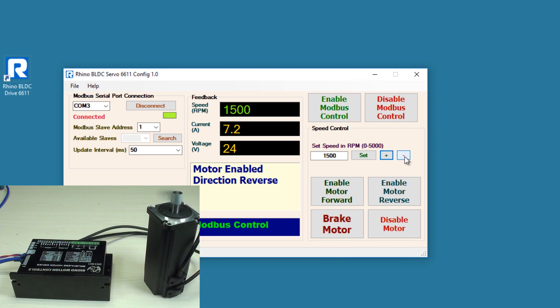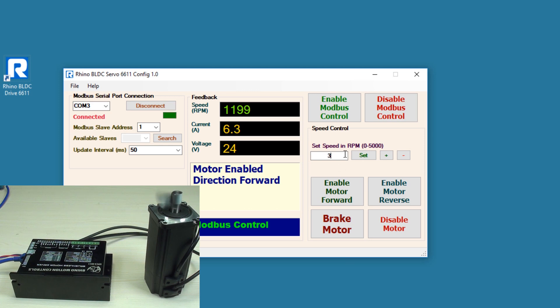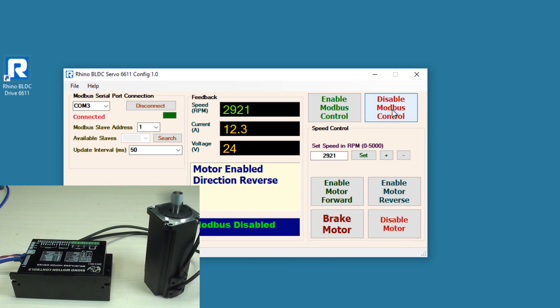The minus sign decreases the speed by 100 RPM. To apply the brake, click 'Brake Motor' — you can see the motor stops. Now enabling the motor again, I am setting the maximum RPM and clicking Set — you can see the motor moving at 3000 RPM. To disable the motor, click 'Disable Motor'. To disable Modbus control, click 'Disable Modbus Control', and it will switch back to analog mode. Here we conclude the software control of the drive.